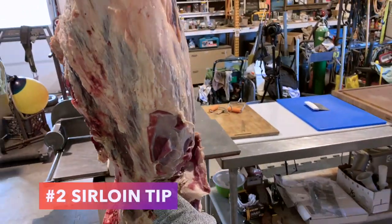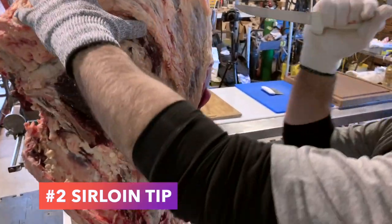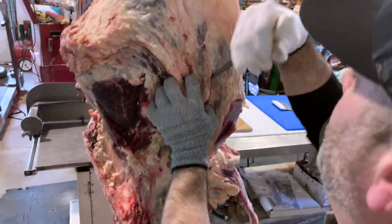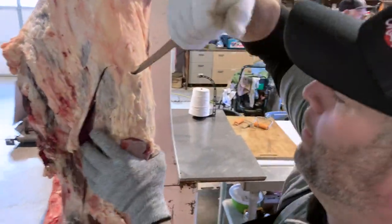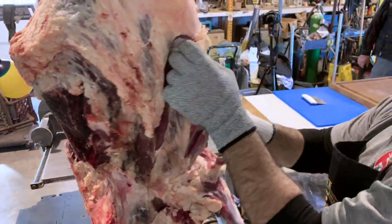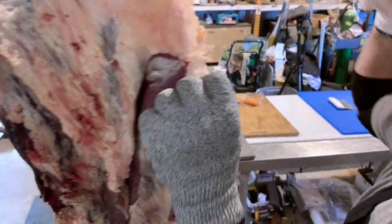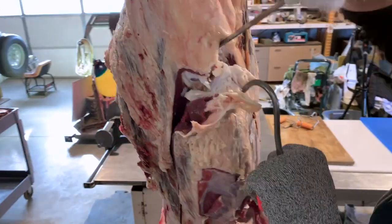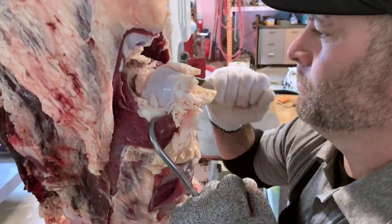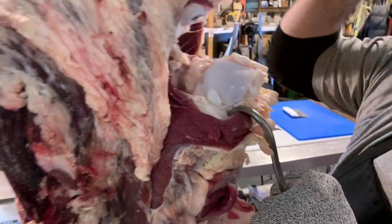So we got the tri-tip carved out. Now he's going to be outlining the sirloin tip — that basketball-shaped muscle right next to the knee joint or patella. He's just working his knife around that joint, doing his best to find it. And then once he finds it, he uses some real force to very gently pull that muscle out.